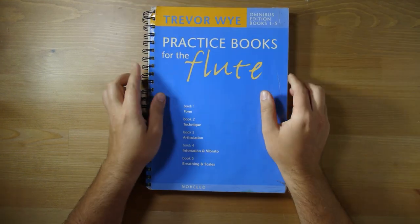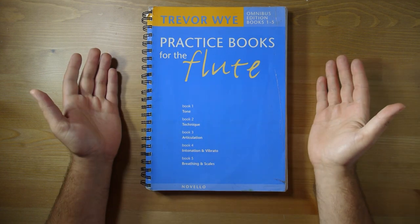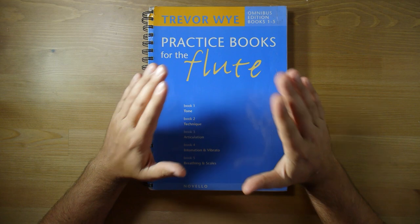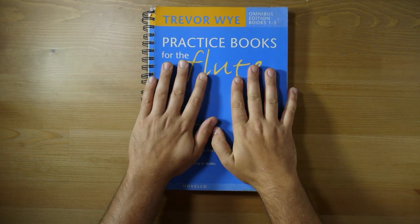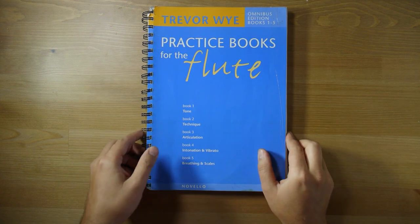Trevor does a good job at describing certain elements of practicing the flute, and it's really quite good as a beginner book for people to just go through. You'll never run out of things to do with this book — it's quite amazing.